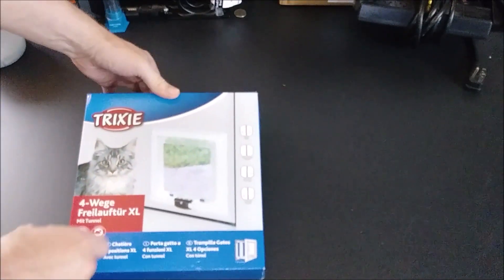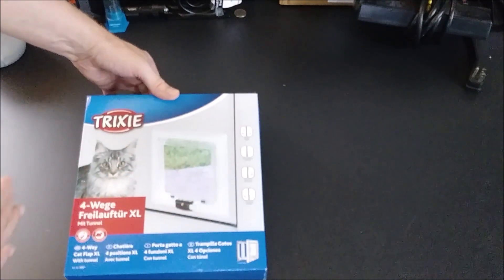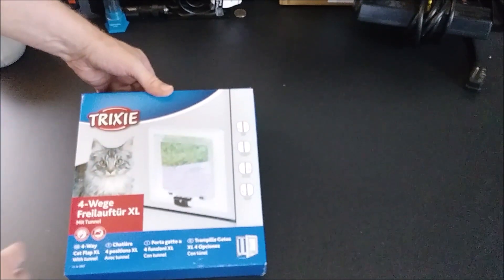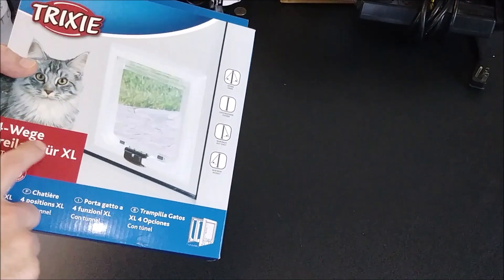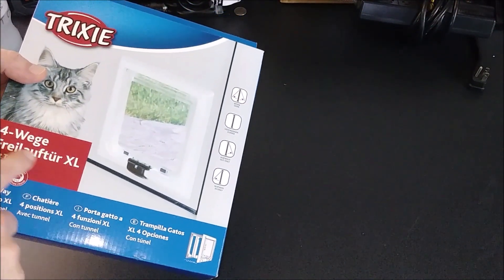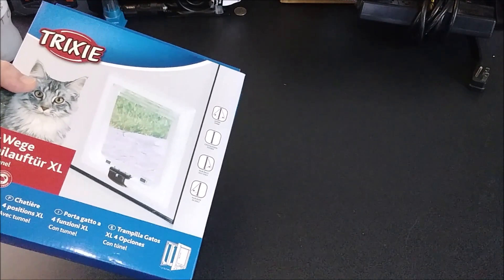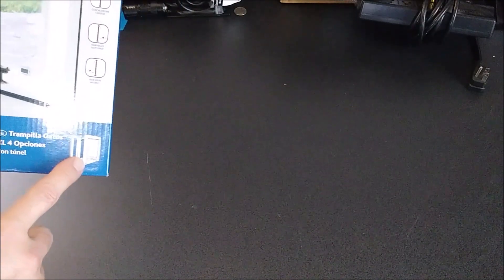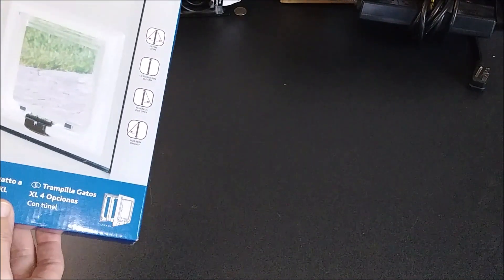This is made by a company called Trixie. All these cat doors are pretty much made by certain manufacturers, and I believe they all stamp their names to them. It says four-way — I can't even read that — but this is the XL version. It's four-way with a tunnel. The tunnel means that it will expand to the depth of your door or your enclosure, whatever you're putting it in.